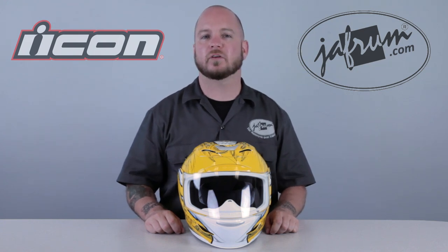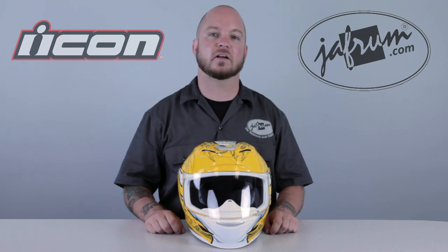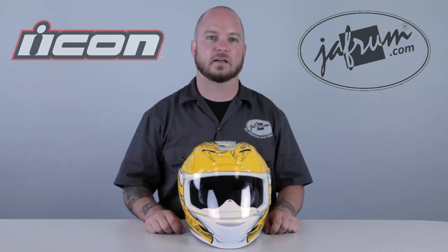Hey everybody, I'm Louie, a motorcycle gear expert here at Jaffram. Welcome to our breakdown of the Icon AirMotta Sportbike SB1 graphic, available at Jaffram.com.